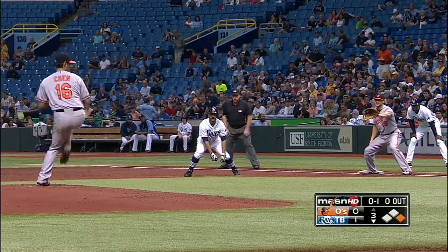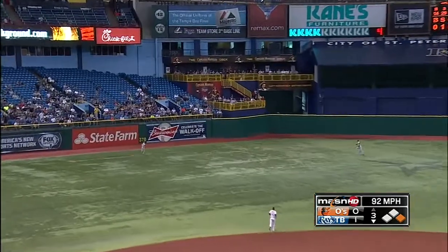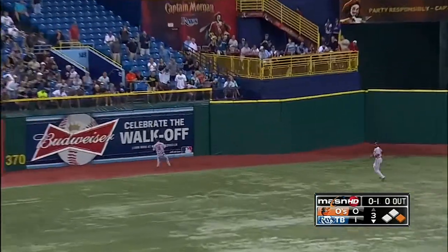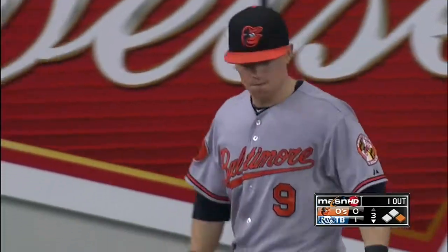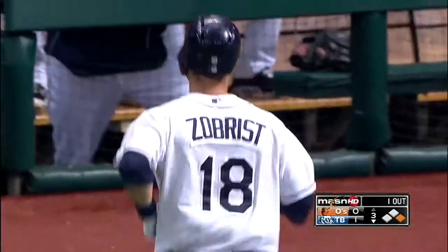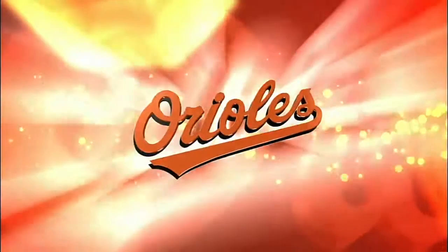Runner on first, nobody up. The ball is hit to left center field — way back, toward the wall. McClough makes a running catch, getting all the way to the wall. One more step and he puts it away. Zobrist is retired. A beautiful play by Nate McClough.